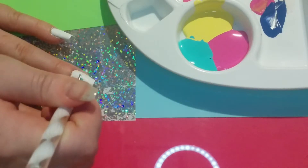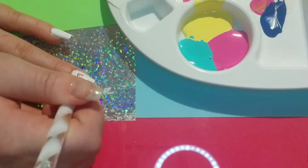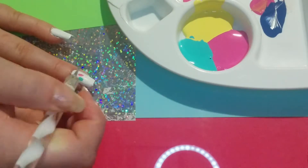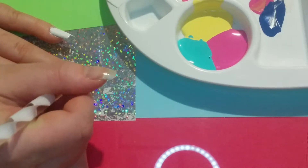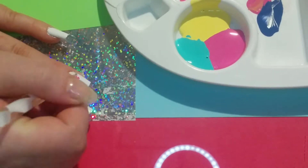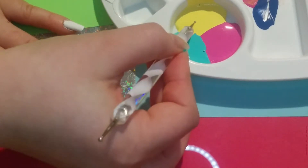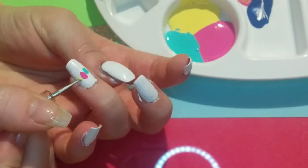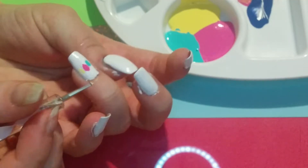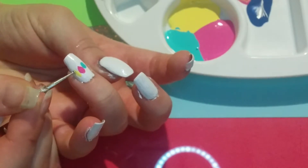I did that in turquoise, then I did a pink one over to the side, and then a yellow one off to the side. It's super simple — you just make it thicker at the bottom and thinner at the top. I have a super tiny dotting tool.